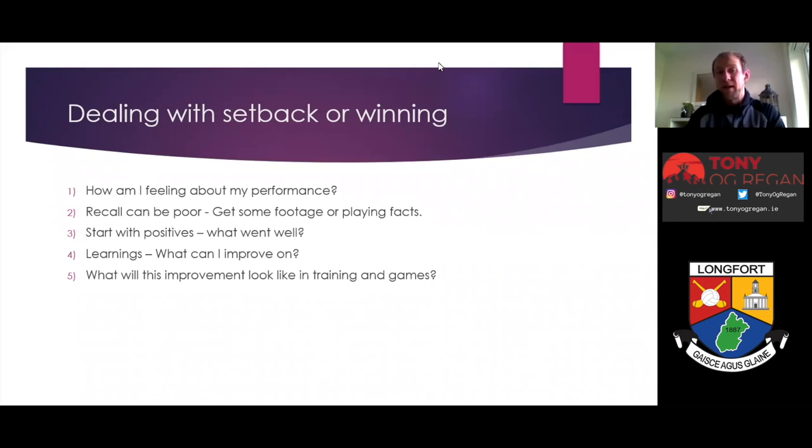The second piece is: what can I recall about my performance? We all have faulty memories and faulty recall at different times — we can't always remember parts of games. Sometimes we need footage or playing facts and stats from our coach to highlight more possessions, scores, or tackles than we thought. When we are negative after a game, we don't always recognise the positive plays we had. Footage or playing facts are a good way to challenge that faulty recall.